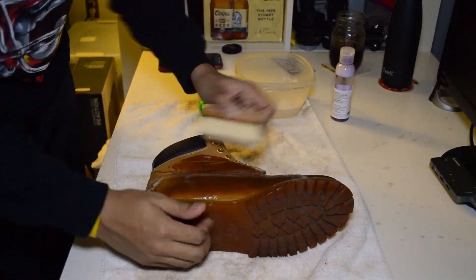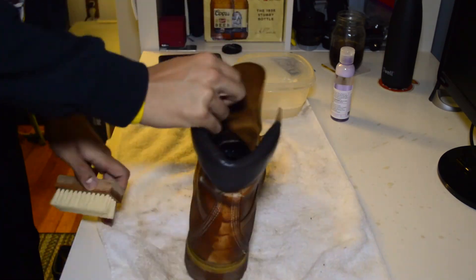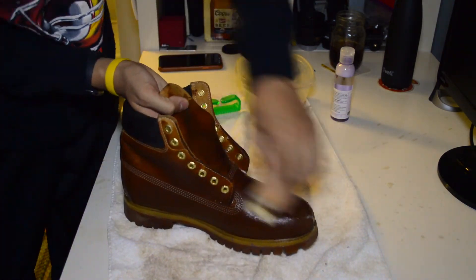So here's just a short clip of me scrubbing them all up. They look really saturated with water but that's okay because I'm gonna let them sit overnight and dry.